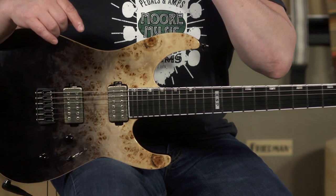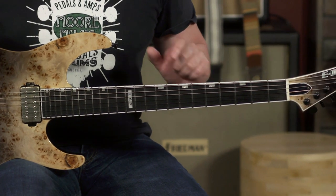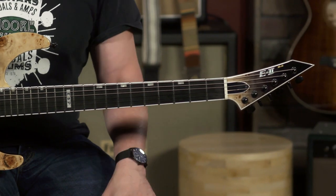A lot of stage-friendly features, like glow-in-the-dark fret markers on the side, which is pretty awesome. I gotta say, I love it. Totally playable guitar.